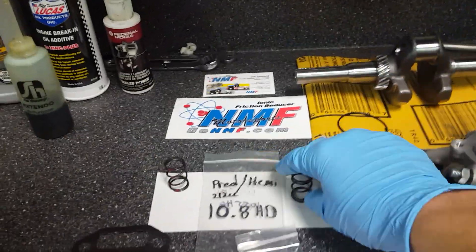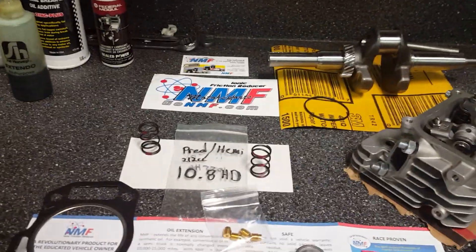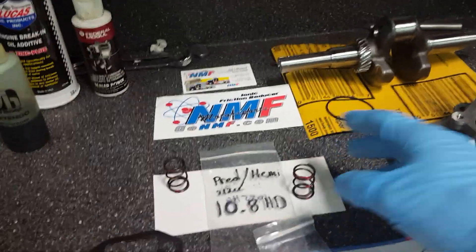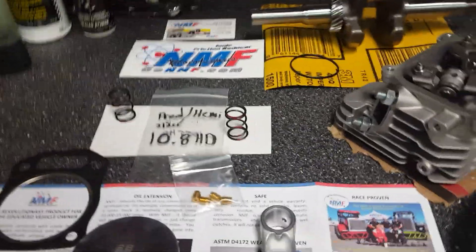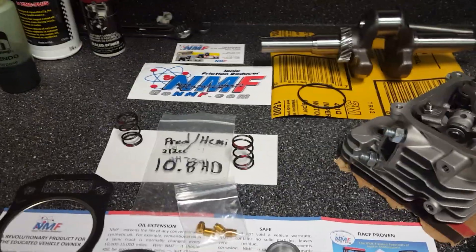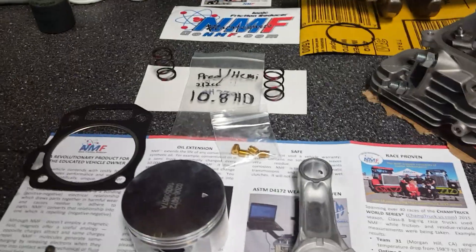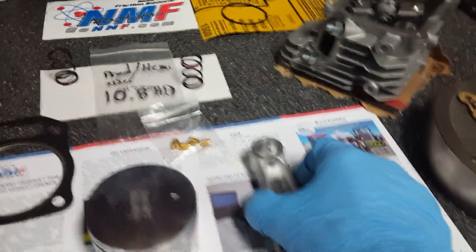The only thing I'm changing is putting in what they call heavy-duty 10.8 springs. The stock springs are supposed to be 10.8, so I'm putting these in — they're supposed to gain a little bit of power. For seven or eight bucks you can't go wrong. The stock springs in this motor float around 5300 to 5500 RPM, so you can't really get any more than that out of the stock.